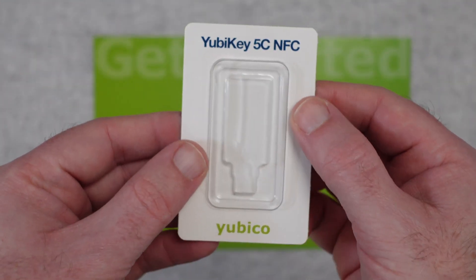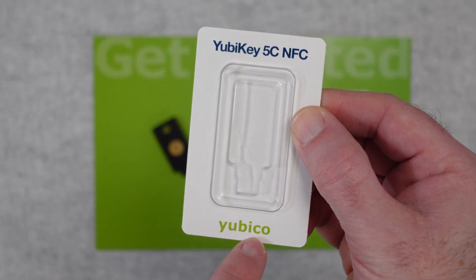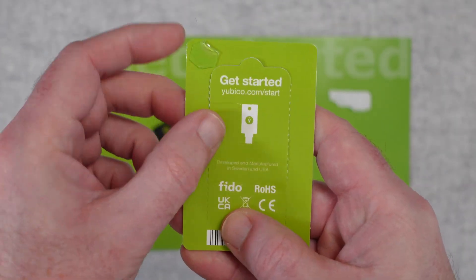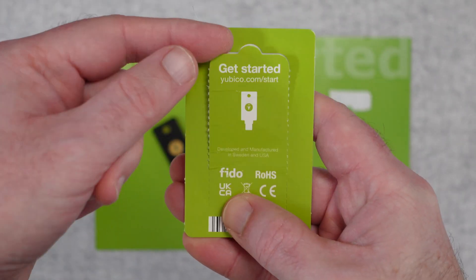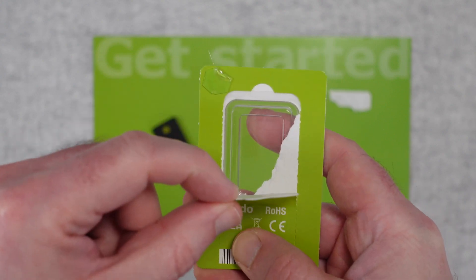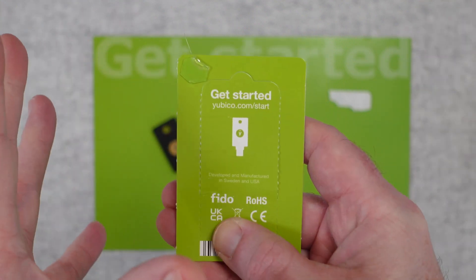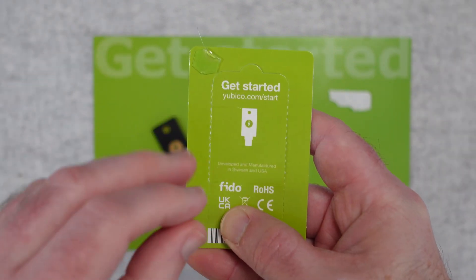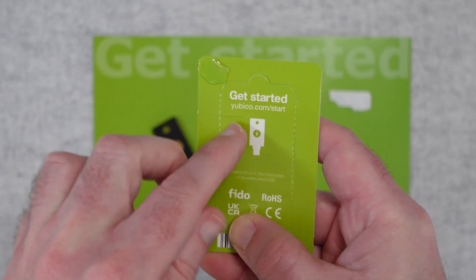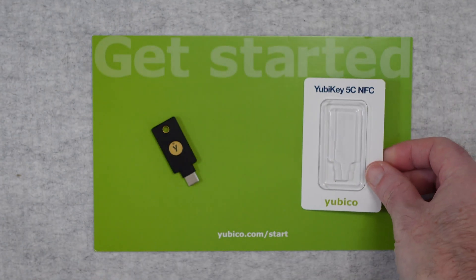It comes supplied in a blister pack like this — Yubikey 5C NFC on the top and the Yubico branding on the bottom. When you turn it over it will be completely sealed, with all the perforations for getting into the package untampered. If you get one that has been tampered with, I would strongly recommend contacting the company you purchased it from and getting it swapped out for a completely sealed one.